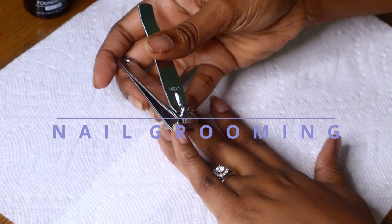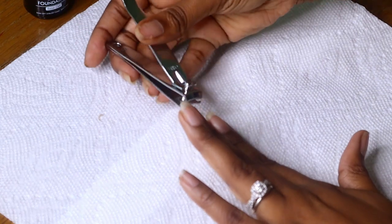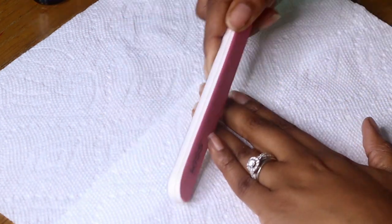First, we are going to start off with our natural nails and we are going to groom. Right here I'm just grooming my nails, cutting them, filing them, getting them prepared for the tips.